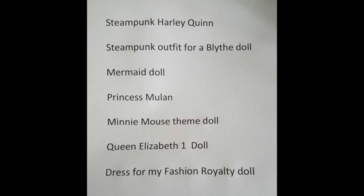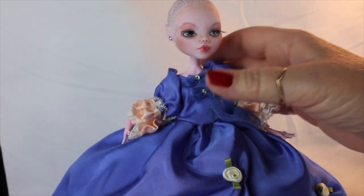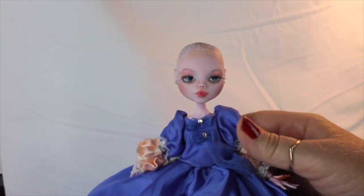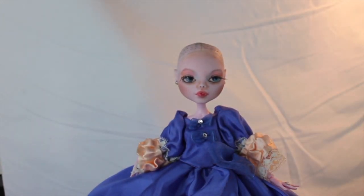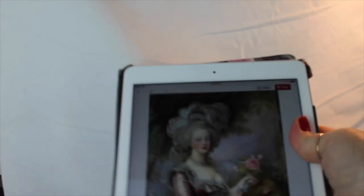Anyway, give me your suggestions and now let's get into finishing up this beautiful Marie Antoinette doll, which by the way I am just in love with. Alright, so here she is — pretty much everything finished except for the wig and maybe a few final touches.